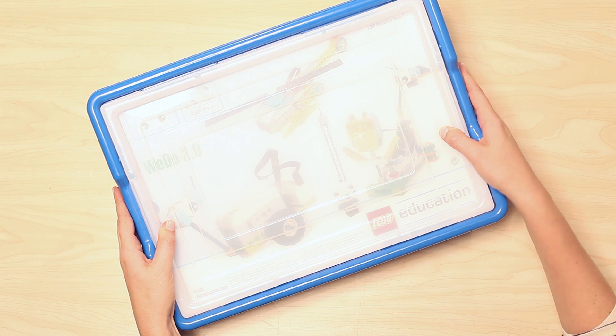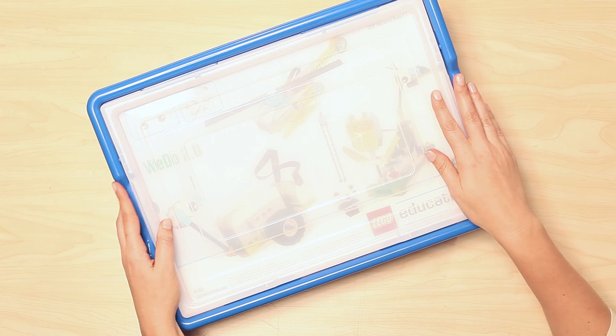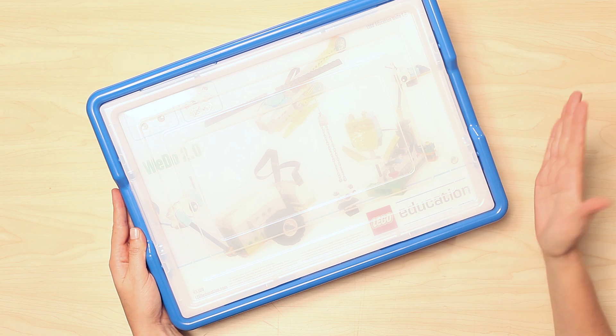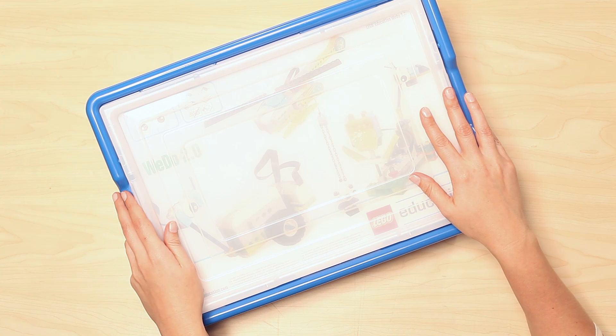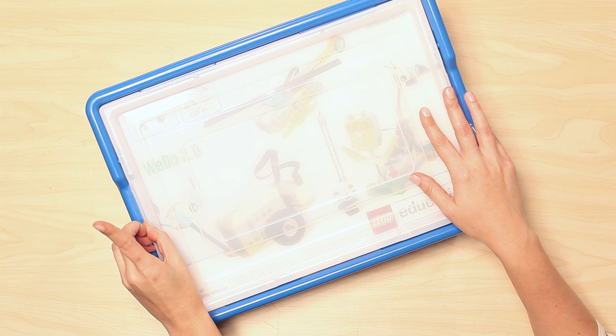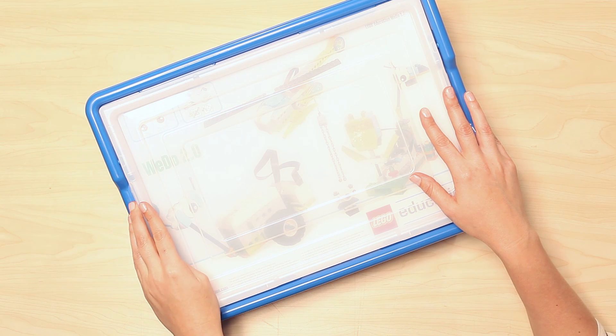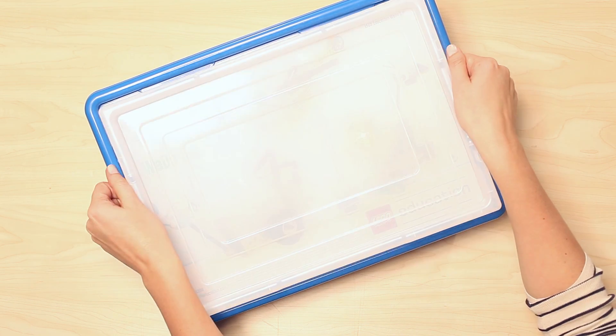Hello and welcome, my name is Pamela. I work for LEGO Education, and today I'm going to give you an overview of the WeDo 2.0 core set. First things first, one box contains all the building elements needed for teams of two students working together. So let's go ahead and open up our set.